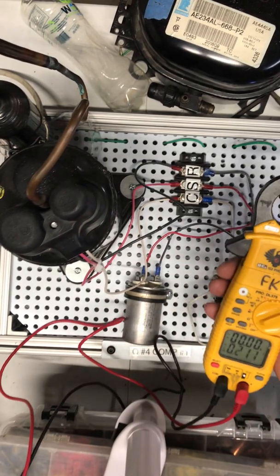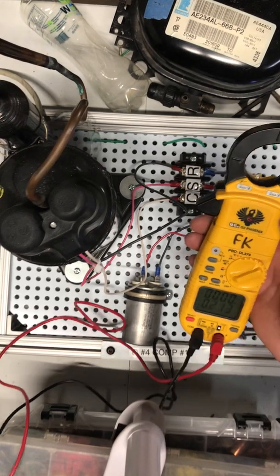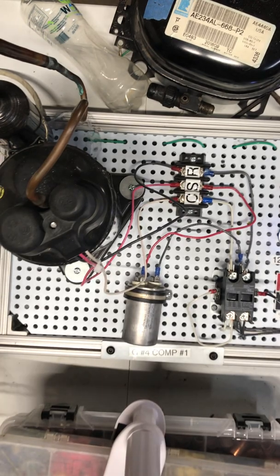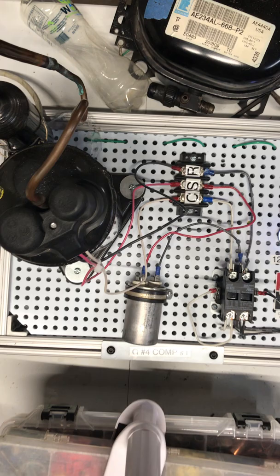So to summarize: for continuity and ohms, power has to be shut off. For volts and amps, power has to be on. For microfarads, the capacitor needs to be isolated.